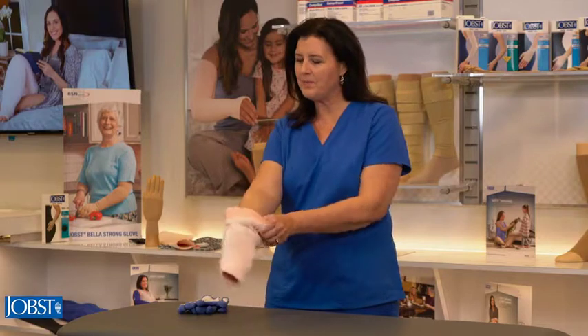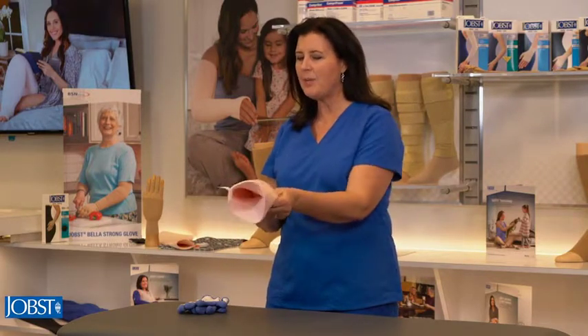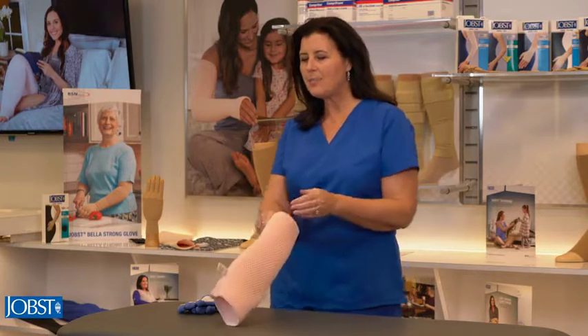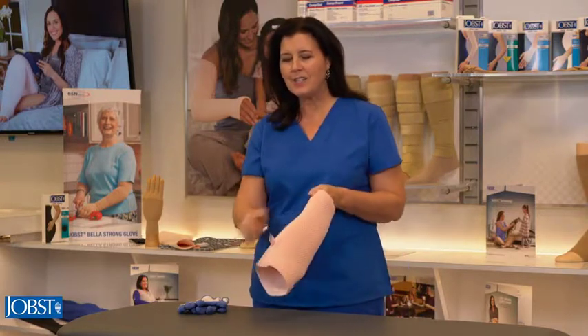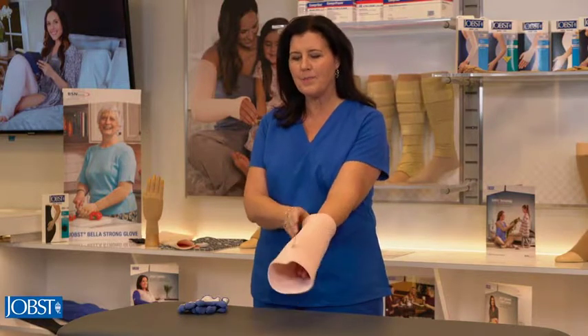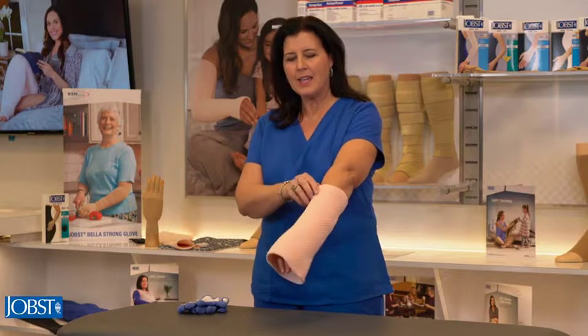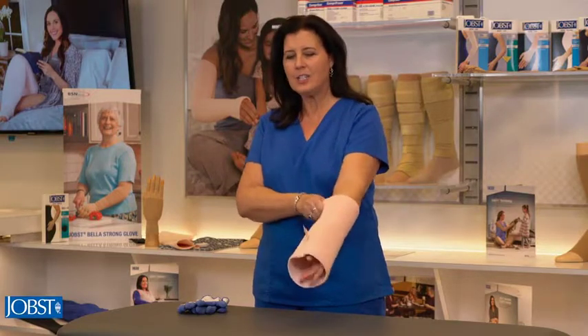We're going to turn the sleeve inside out a little more than halfway. When you see the elbow you can stop there. As you can see there is a seam in the garment — we're going to align the seam with our thumb. Then we're going to pull the Jope's garment on until it reaches our wrist.